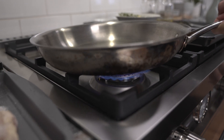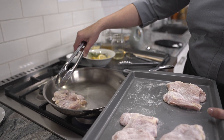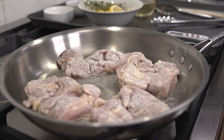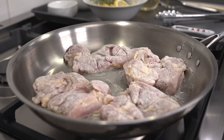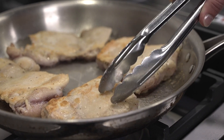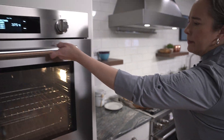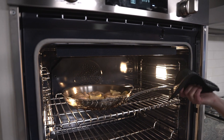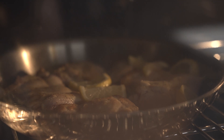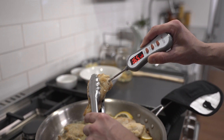Place a heavy skillet over medium heat and film the pan with vegetable oil. When the oil is hot, add each piece of chicken to the pan, making sure to lay the pieces into the pan away from you so you don't get splashed with any oil. Sear the chicken on one side until it releases from the pan, then flip the chicken over and add the lemon slices. Transfer the pan to a 375 degree oven. It'll take about 15 minutes for the chicken to cook through, but be sure it reaches a temperature of 165 degrees when taking the temperature in the thickest part of the chicken thigh.